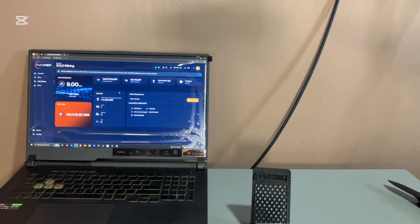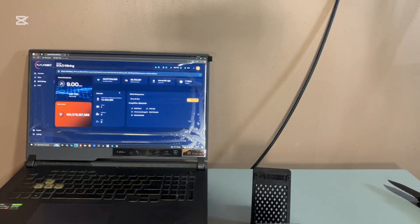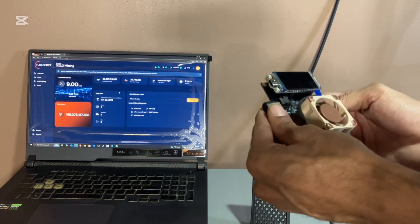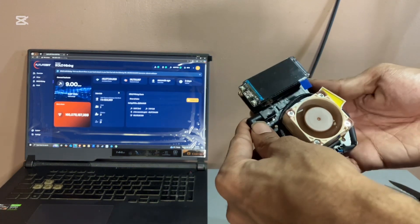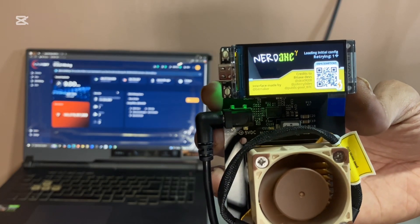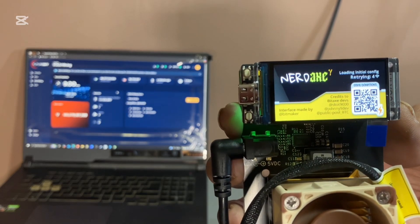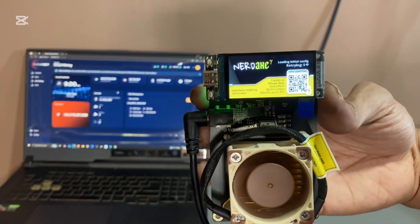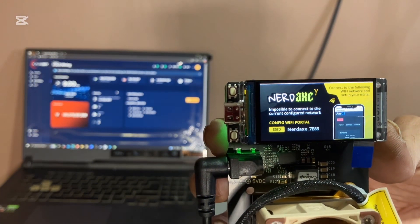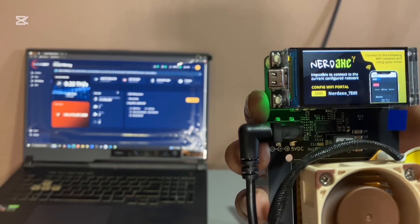I think in order to put the case on I'm going to have to take this screen off. I just created a new Wi-Fi portal, so what I'm going to do is grab my computer, grab my Bitcoin address and connect it, so I'll be right back.